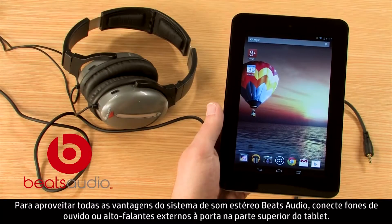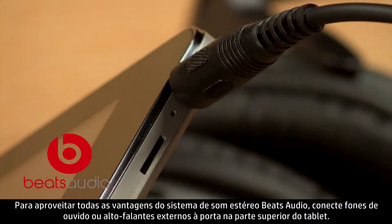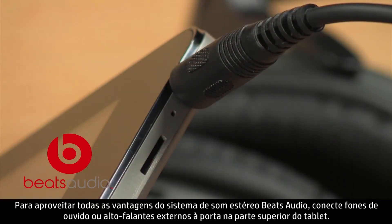To take full advantage of the Beats Audio stereo sound system, plug in headphones or external speakers to the port on the top of the tablet.